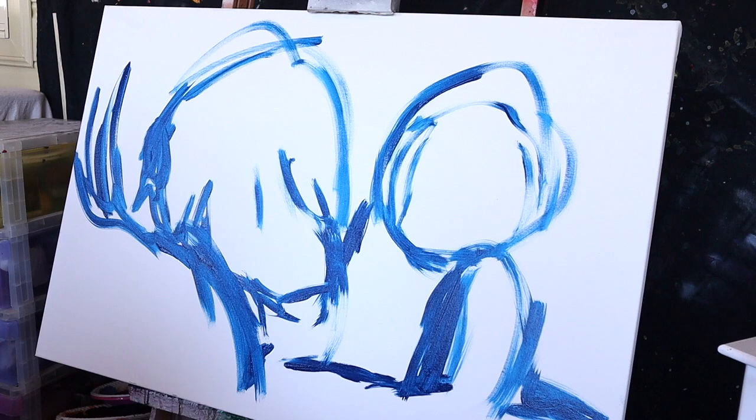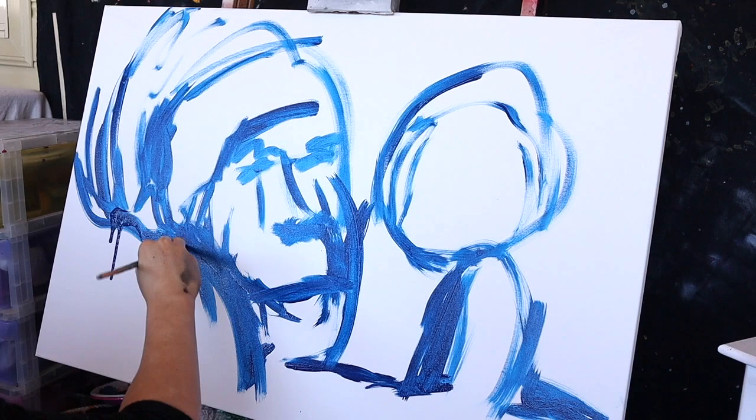Hi guys, it's Rhiannon from RMHI. Thank you so much for tuning in to another speed painting of mine. I really hope you guys like this piece. I was super, super proud of this piece when I done it.